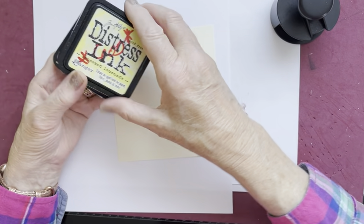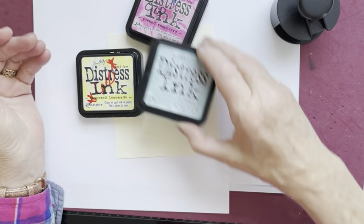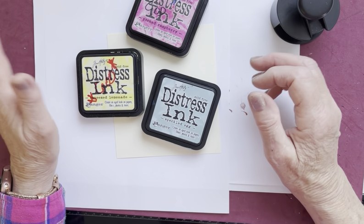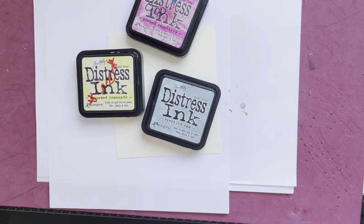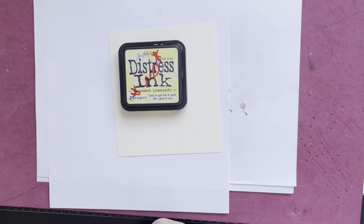Squeeze Lemonade, Picked Raspberry, Speckled Egg - they are the three colours that I'll be blending in the background with normal Distress Inks.